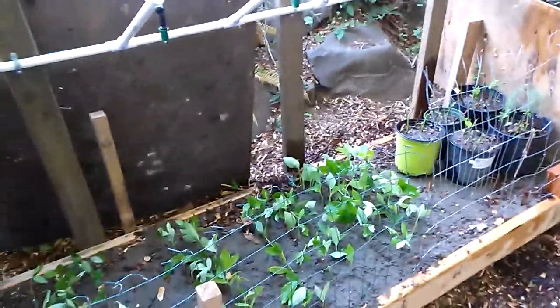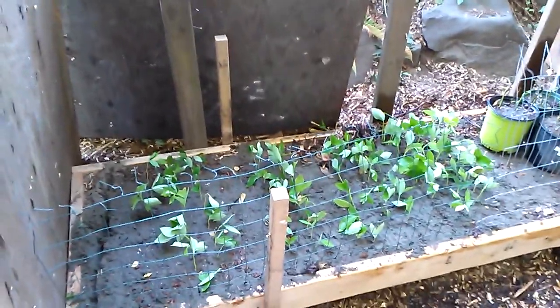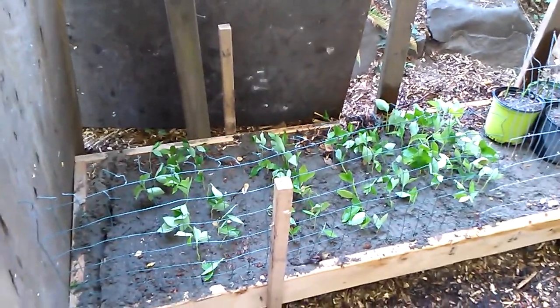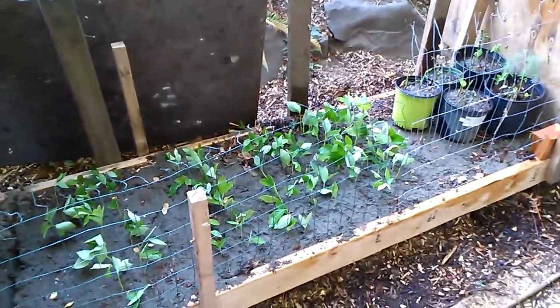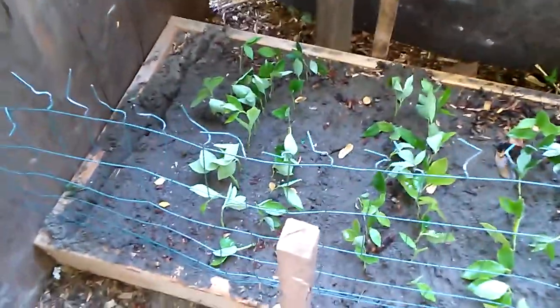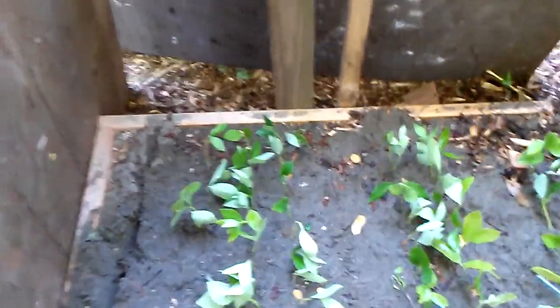Looks like I probably got some overspray. The next part, I'll have to put some landscape fabric around it, or some kind of barrier so that the wind and sunshine won't really get in there. If you notice, some of the plants are already kind of flipping over, and those might be cuttings that are too new — they're too flimsy.